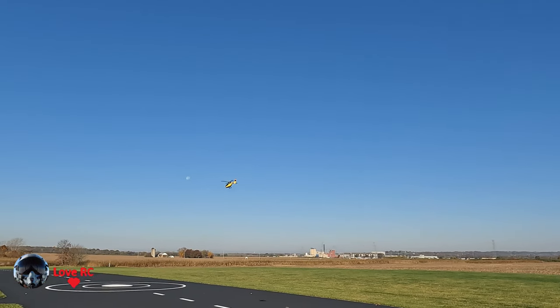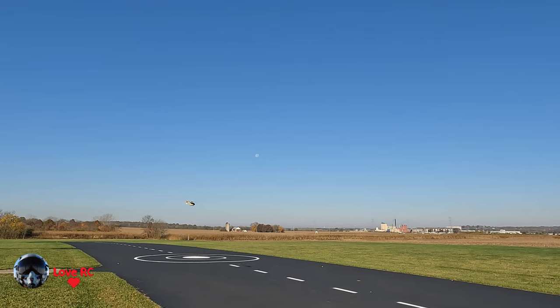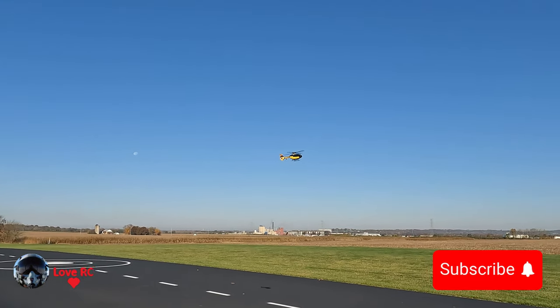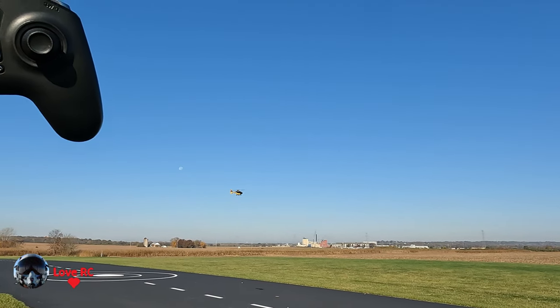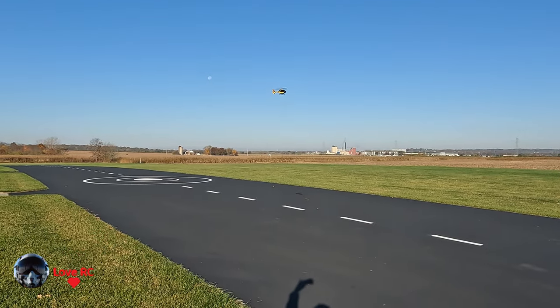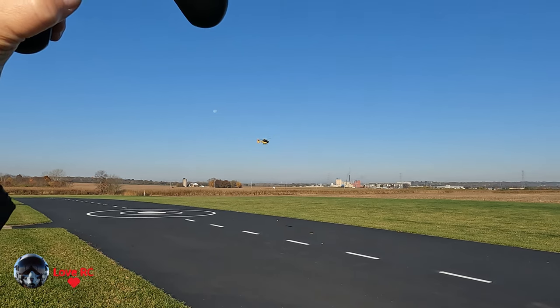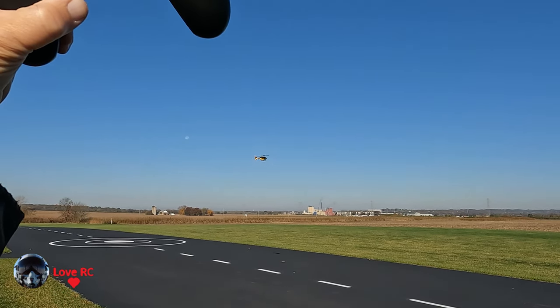The controller on this is a little bit touchy because it's basically a game controller. As you can see, it's sitting there hovering in place and I'm not touching it. It sees the runway and does its best to stay in one place.